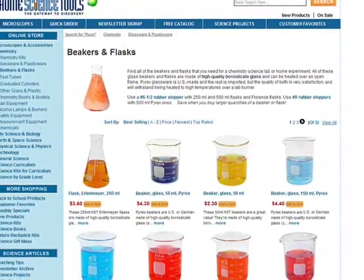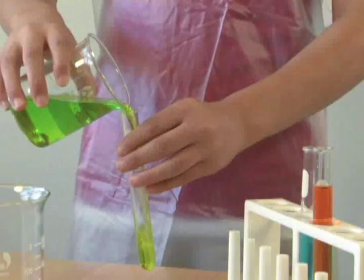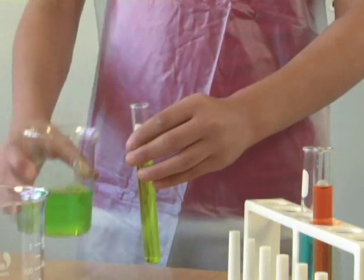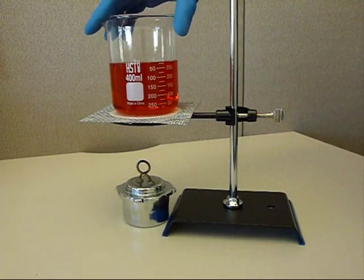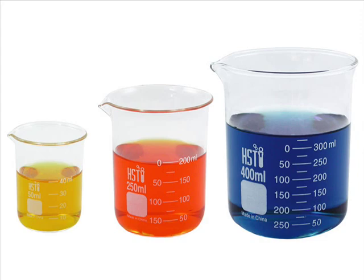Beakers and flasks are a key equipment component of any chemistry lab. Beakers are ideal for mixing and heating solutions or containing reacting chemicals. The graduations on the side are approximate and not intended for precise measurements.